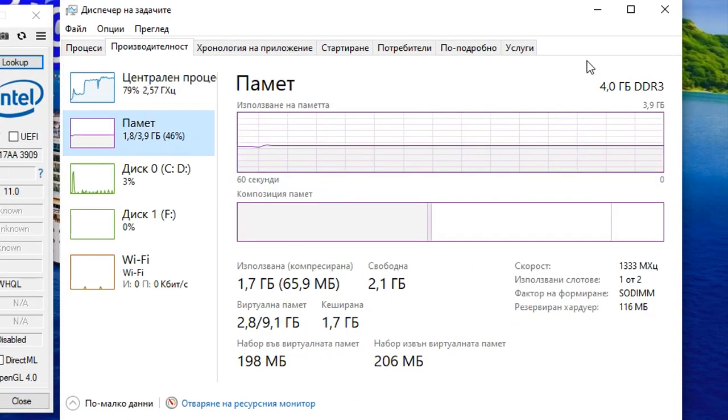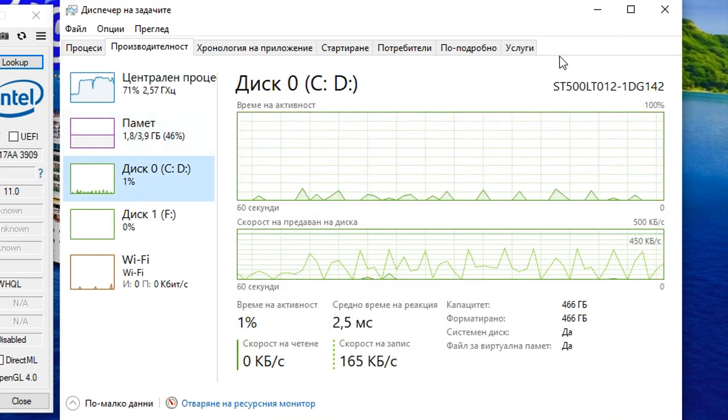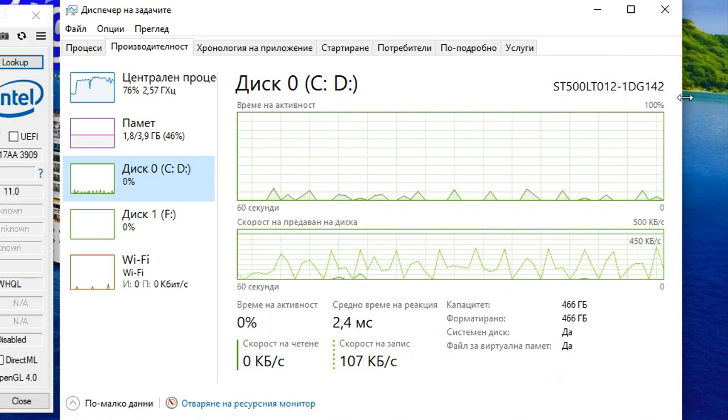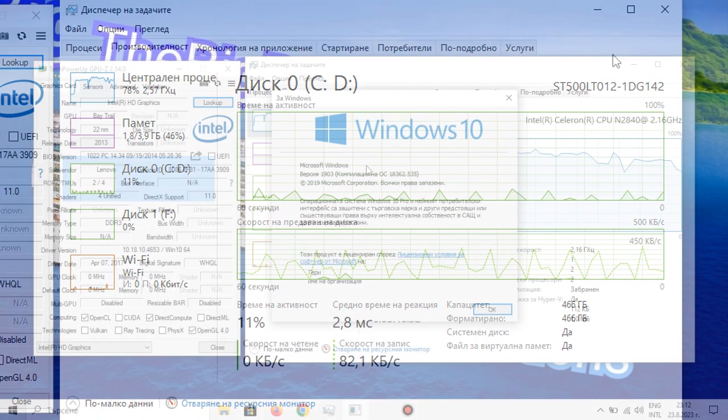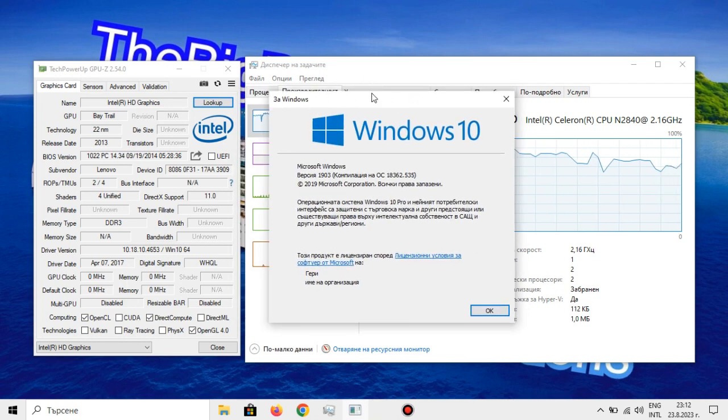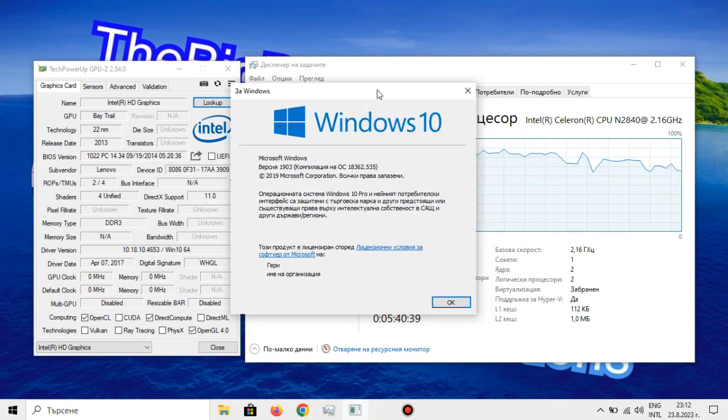We also have 4GB of RAM in single channel mode, as well as a 500GB hard drive for the operating system and also where the game we will be playing today is installed. As for the operating system, we're using Windows 10 optimized with the Ultimate Windows Utility tool.